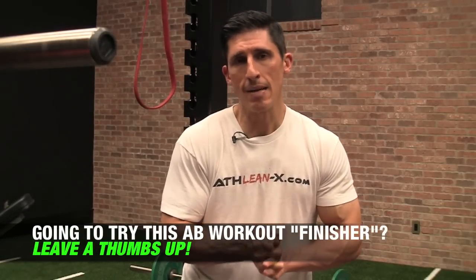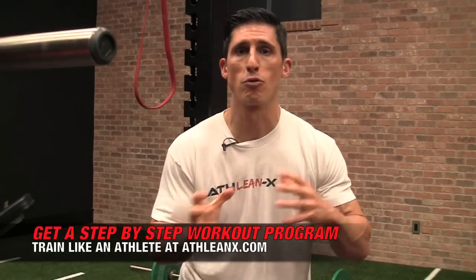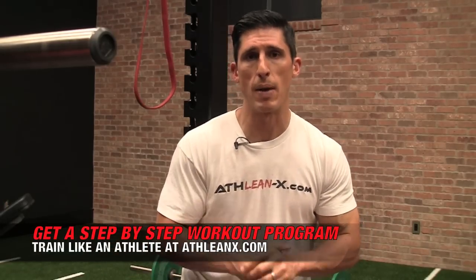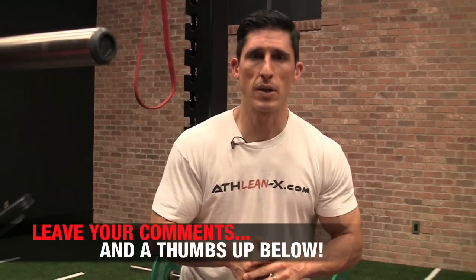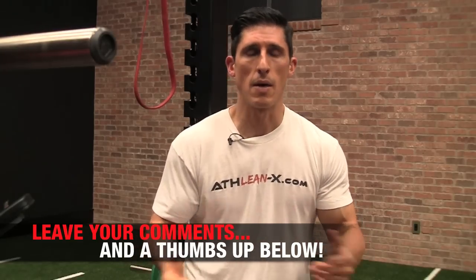Guys, this is not easy, but nothing worth having ever is. If you're looking to change your body, you've got to challenge yourself. I've got programs and workouts here all designed to do just that. This is not the place to come if you want to train easy, but this is the place to come if you want to see results. Over at ATHLEANX.com we have all the programs able to deliver those results. If you've liked this video and this series, make sure you leave your comments and thumbs up below, and I will bring it to you here in the coming weeks at ATHLEANX. Thanks, guys.